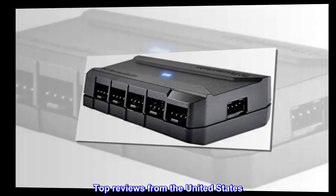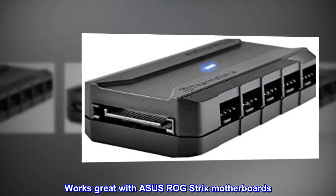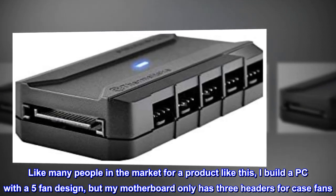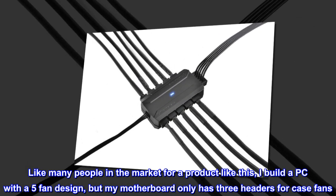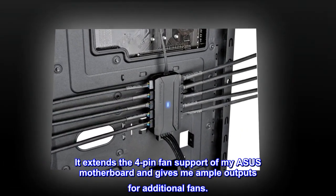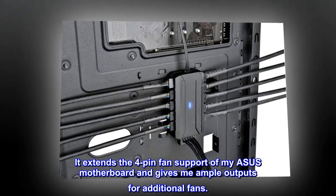Top Reviews from the United States — Works great with Asus ROG Strix motherboards. Like many people in the market for a product like this, I built a PC with a 5-fan design, but my motherboard only has 3 headers for case fans. This product is straightforward and works great. It extends the 4-pin fan support of my Asus motherboard and gives me ample outputs for additional fans.